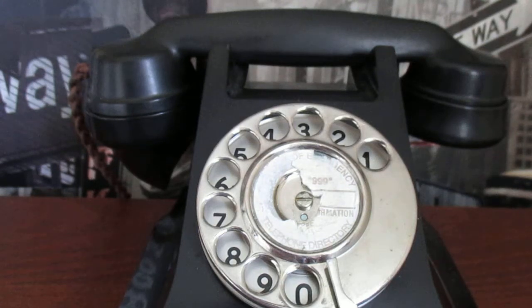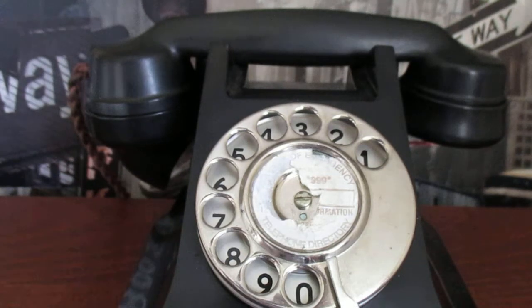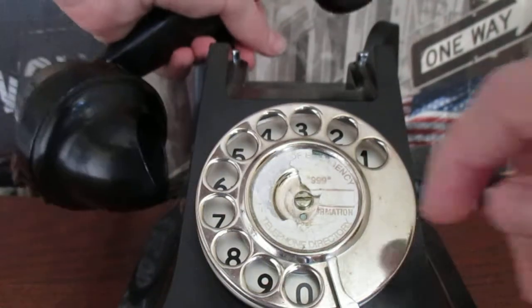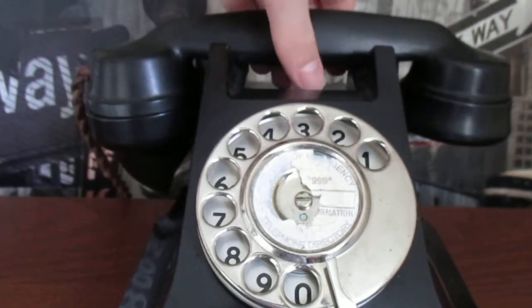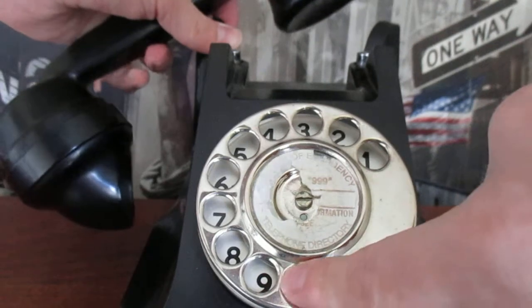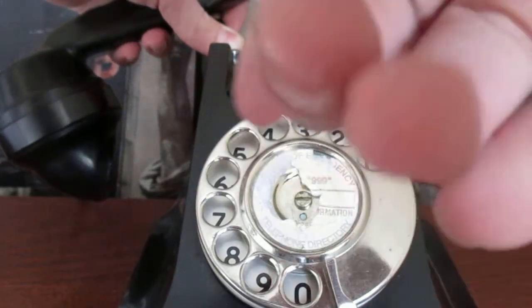A lot of people get confused with these phones somehow despite the fact that it's really simple. Obviously these aren't buttons — you can't just smack buttons. It didn't work like that. This was before push button phones. This is a dial. So what you do is pick the phone up and you have to hold the base because there's no friction on this table. So I wanted to do zero — what I did there was I put my finger into the hole above the number I wanted to dial and then I brought the dial around until my finger hit the stop and I waited for it to go back in place so I could dial the next number.